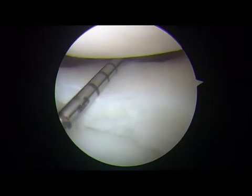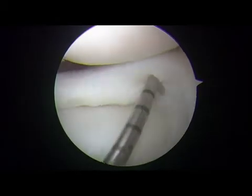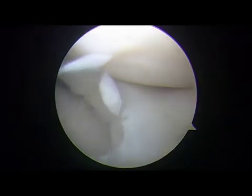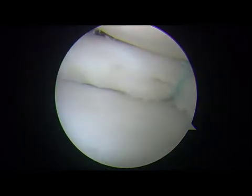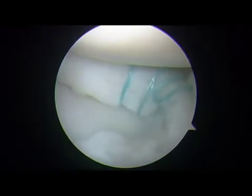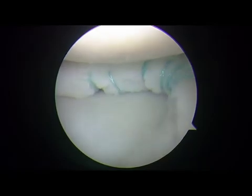Meniscal instability is again evaluated with a probe, and if instability persists in the posterior aspect, an arthroscopic rasp can be used to freshen the sites around the hiatus. The dual meniscal repair needles loaded with 2-0 braided polyester sutures are inserted into the unstable portion of the meniscus, including the horizontal tear, through the cannula positioned in the anteromedial portal. The suture needles are retrieved under direct visualization through a previously prepared lateral incision. The sutures are tied over the capsule after every 4 sutures had been passed.